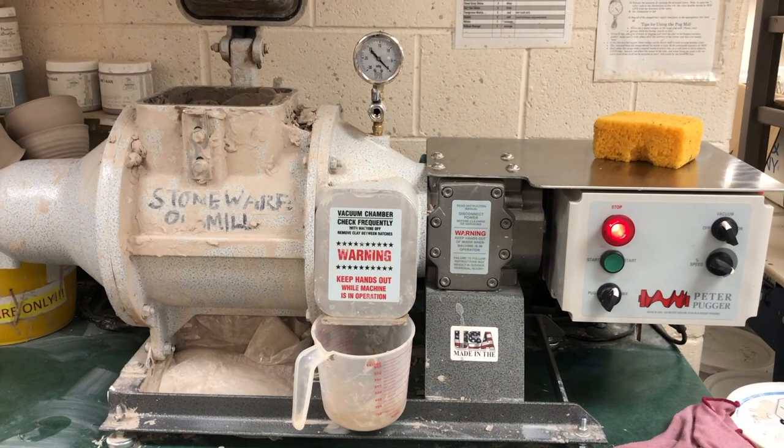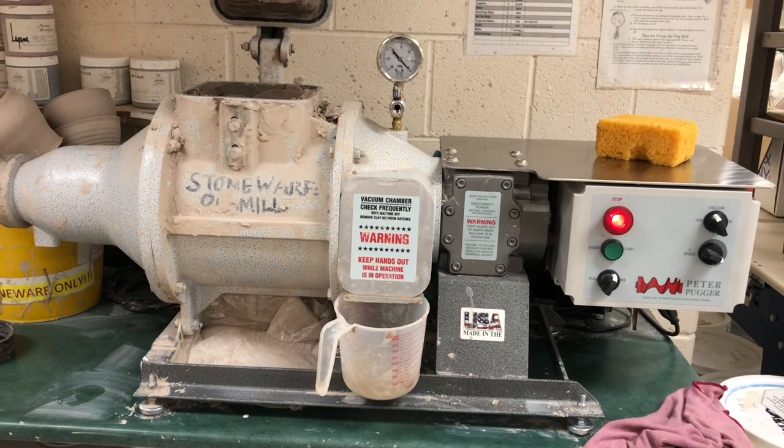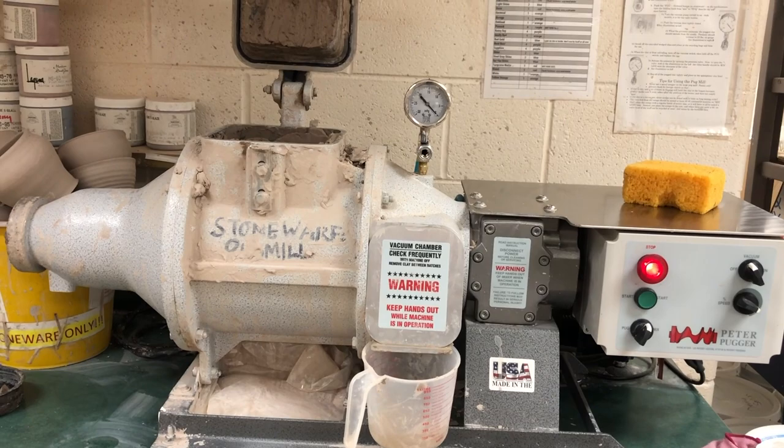This video is going to cover some tips and tricks on using a Peter Pugger Power Wedger, a de-airing vacuum pug mill. I have two of them at school — one for stoneware, one for earthenware. They are fantastic, and this is just a quick video to show some of the tips that I have learned over the years using them.